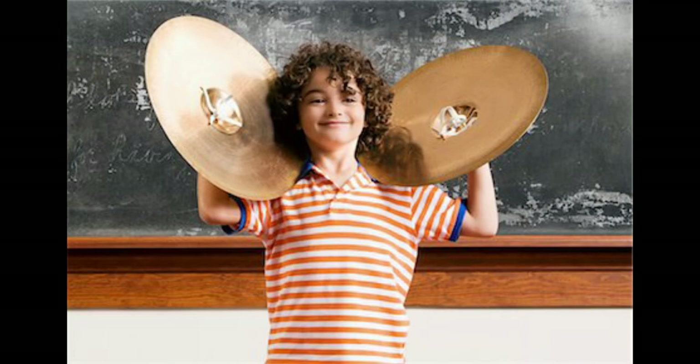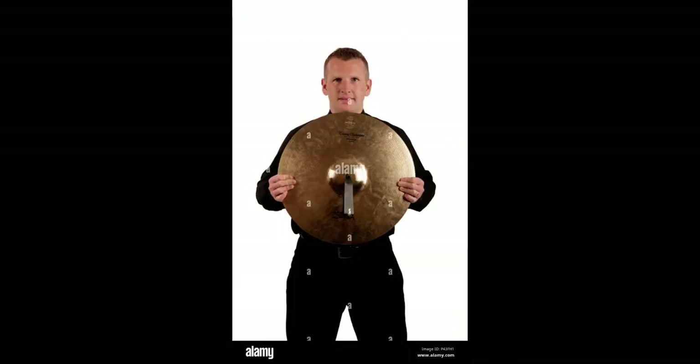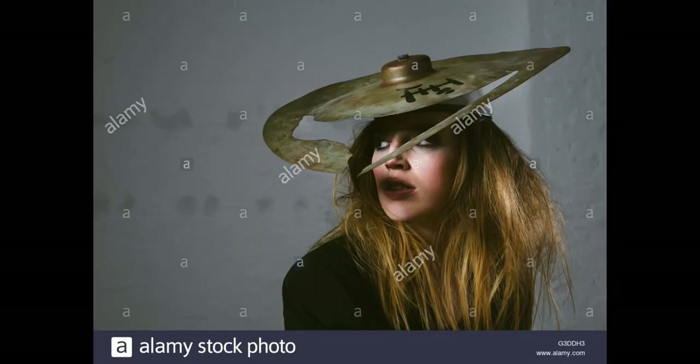Please don't play cymbals like this — you will give yourself a concussion. This one seems to be almost correct. I don't know what this guy is trying to show us with just one cymbal. And then both of them are laughing about it. The best cymbal stock photo is this one, where an old cymbal was taken and turned into a hat. Why would you do that?